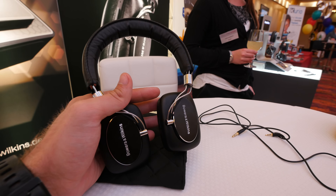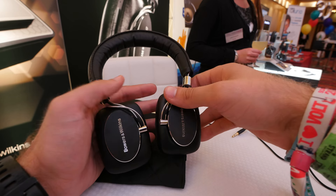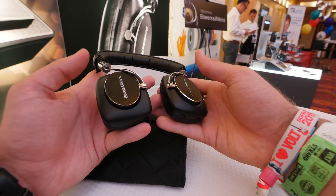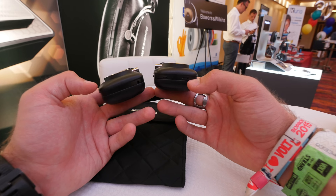Welcome from the IFA preview 2015 where we have the Bowers & Wilkins P5 wireless here in our hands. You can see there are no cables coming out. You can use them for 17 hours with the built-in battery, which you cannot interchange but charge via micro USB.